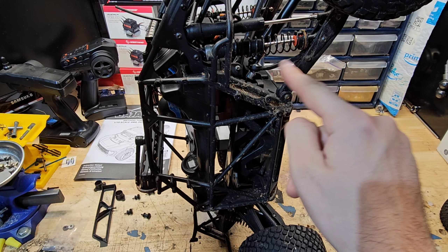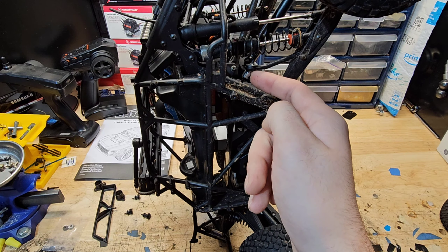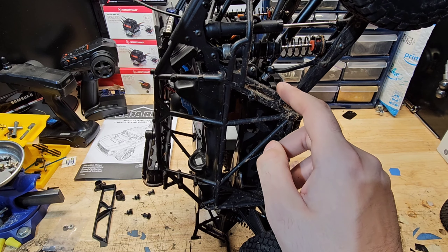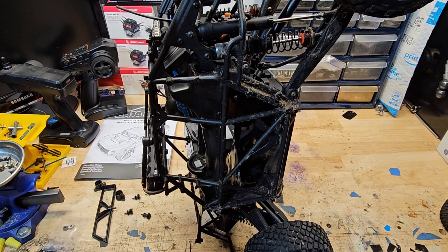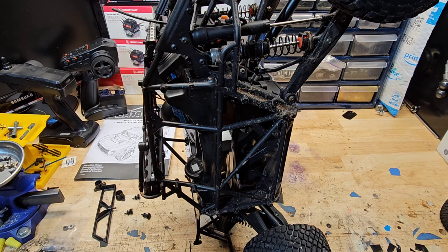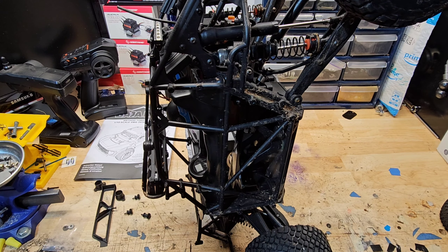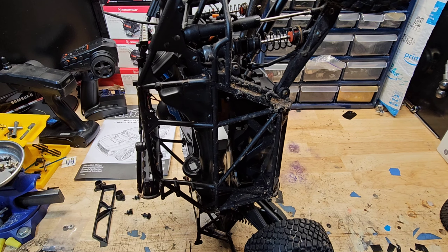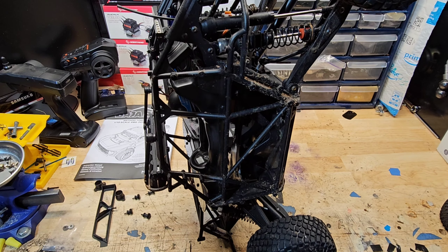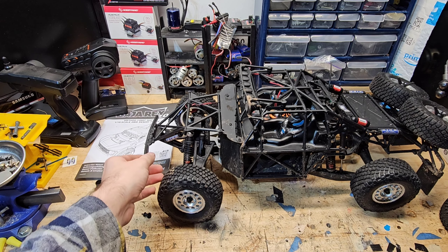Something I just read today is that apparently the sway bar link can break pretty easily. I haven't seen that, and I haven't had the car too long. I'm also not really a basher — I like to keep my stuff in pretty nice condition, but I'm no shelf queen. I use everything I have — I have an original Claw Buster and I still use it.